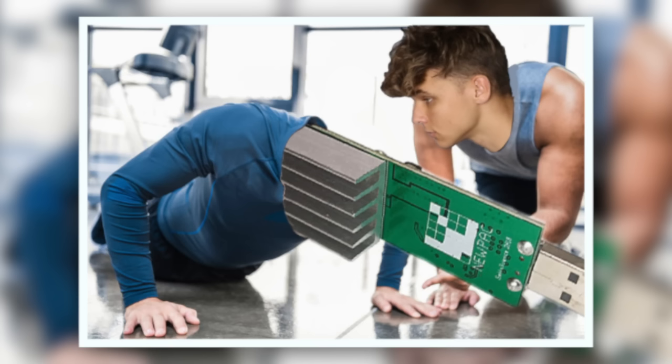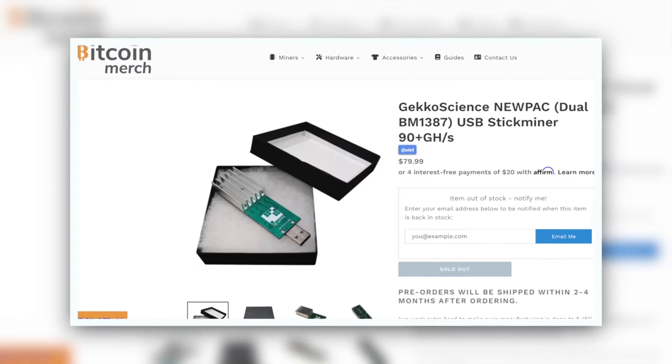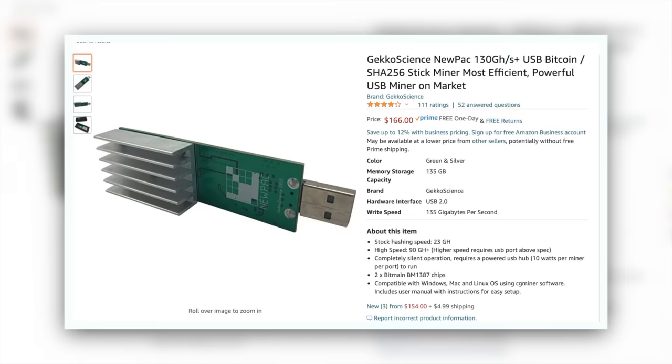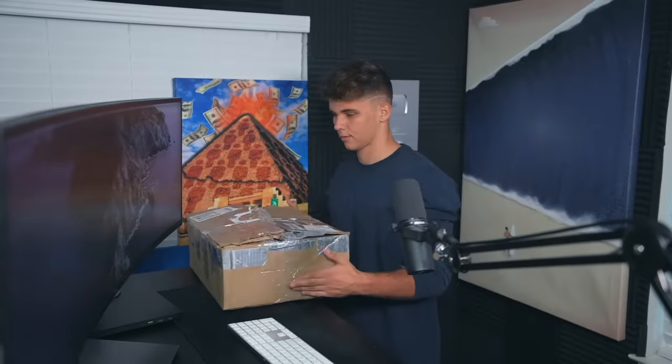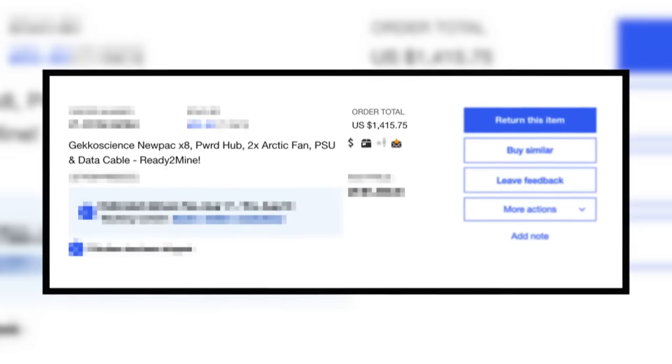I bought eight of them, so we're going to try to set them up, run a bunch of tests, try overclocking them, really push them to the limit, and run up the numbers to see if this is actually worth looking into. In terms of purchase price, I haven't seen an official website, but one has the new POC 90 gigahash version for $80 — though it's always sold out. Amazon has them in stock for $166, and used ones on eBay are close to that $150 mark. I ended up purchasing a little rig someone made and posted on eBay, and I paid $1,400 with tax and shipping.